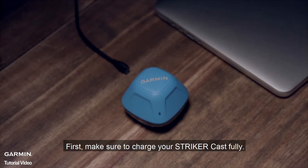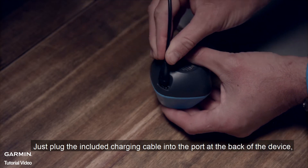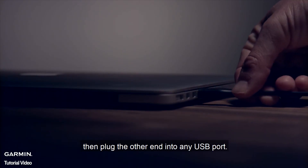First, make sure to charge your Stryker Cast fully. Just plug the included charging cable into the port at the back of the device, then plug the other end into any USB port.